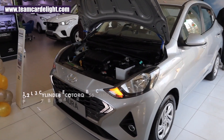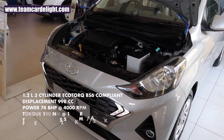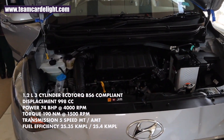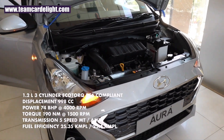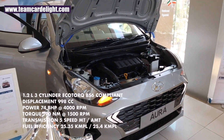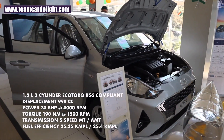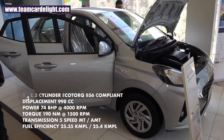The second option is a 1.2-litre 3-cylinder Eco Torque BS6-compliant diesel engine producing 74 bhp and 190 Nm of torque. It also gets a 5-speed manual and AMT gearbox. Fuel efficiency for the manual is 25.35 kmpl and for the AMT it's 25.4 kmpl.